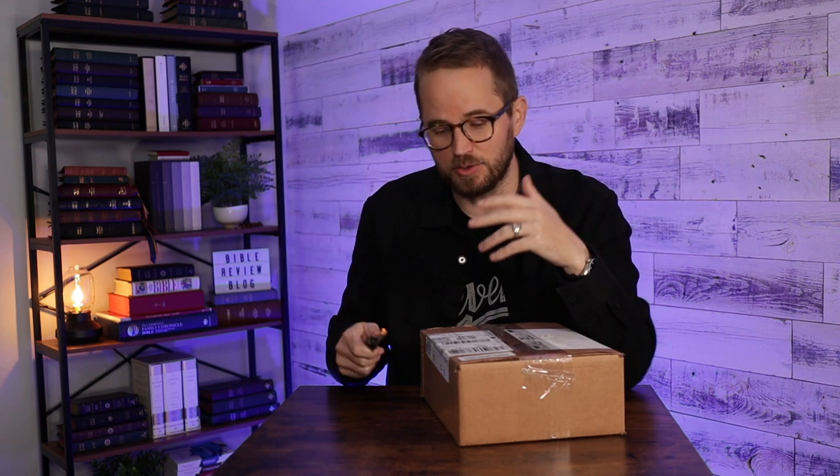Now they've got the KJV Thompson Chain Reference Bibles coming out — the fully revised and updated editions — and they sent me the Premier Collection edition, the nice premium goat skin edition. I'm going to do an unboxing video. I'll also put links to my full reviews in the description, because those really walk you through how this Bible works and all of the features.